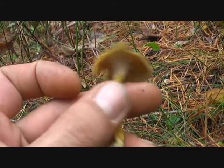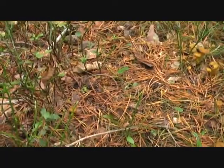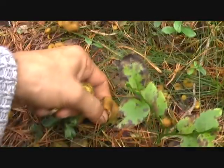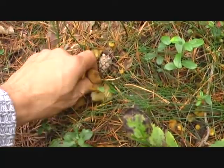It's beautiful. There are lots of them. I can collect some of the biggest, but not too many. I'll let the small ones grow a little bit bigger.